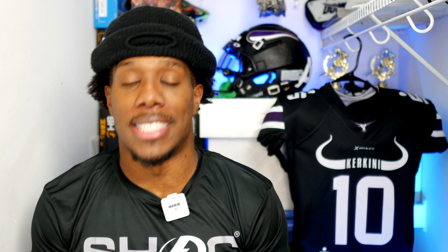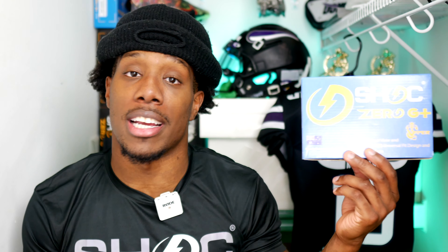What's up YouTube? It's me again back on another video, and today I'm going to be unboxing a new Shock Zero G Plus and blackout 20% smoke visor.